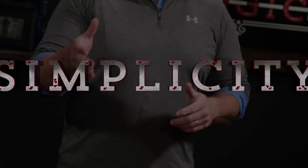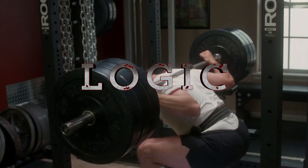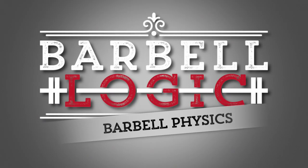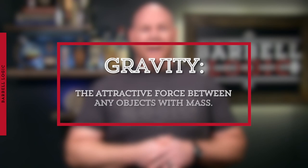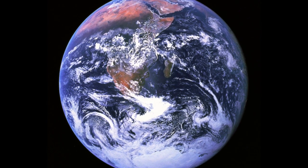It all starts with gravity. Gravity is the attractive force between any objects with mass, and in our case, the Earth is by far the most massive object around. The Earth's gravitational force is constantly pulling all objects towards the Earth's surface, giving the objects weight and accelerating them downward in a straight vertical line towards the center of the planet.